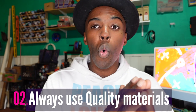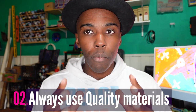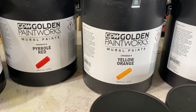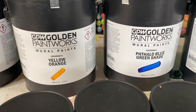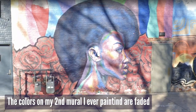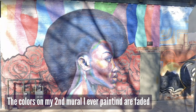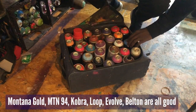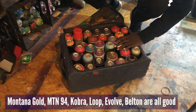Tip number two is to always use quality materials and appropriate materials for that specific project. There are some brands of paint that are really cheap, and over the long run you can tell — the colors fade. Some brands last a long time but may be more expensive. Don't go for the cheapest option because you'll pay in the end when colors fade or paint cracks and you have to keep repairing things. When I use latex paint, I usually go with Behr Marquee or Behr Premium Plus, and for spray paint I use Montana Gold because that lasts the longest.